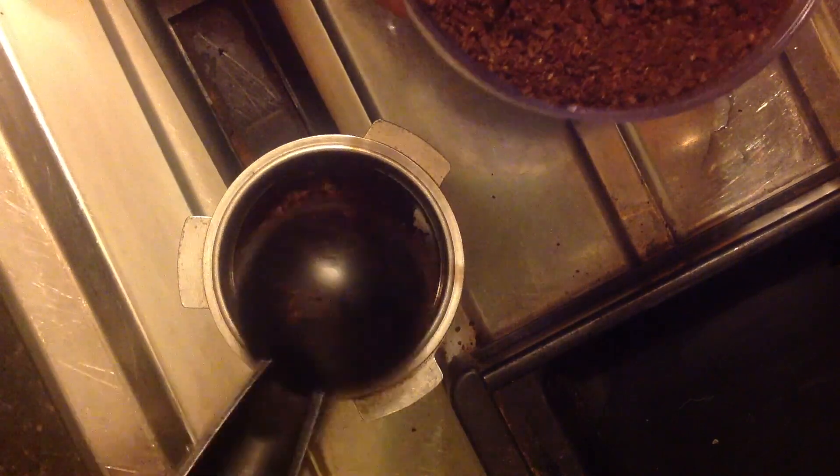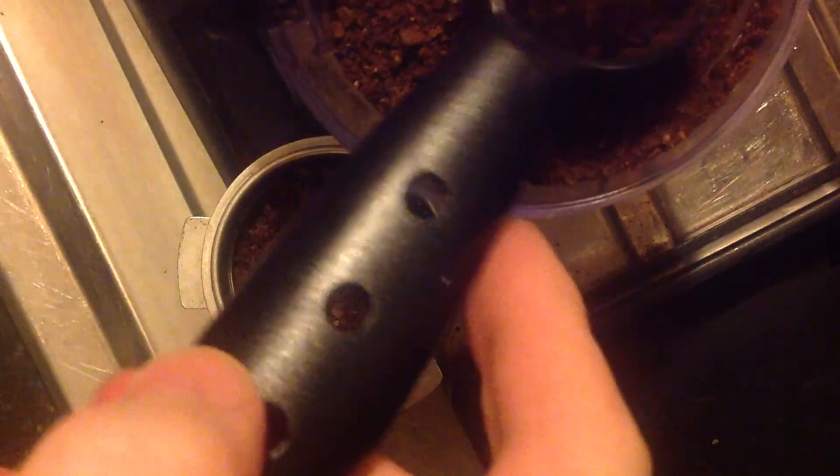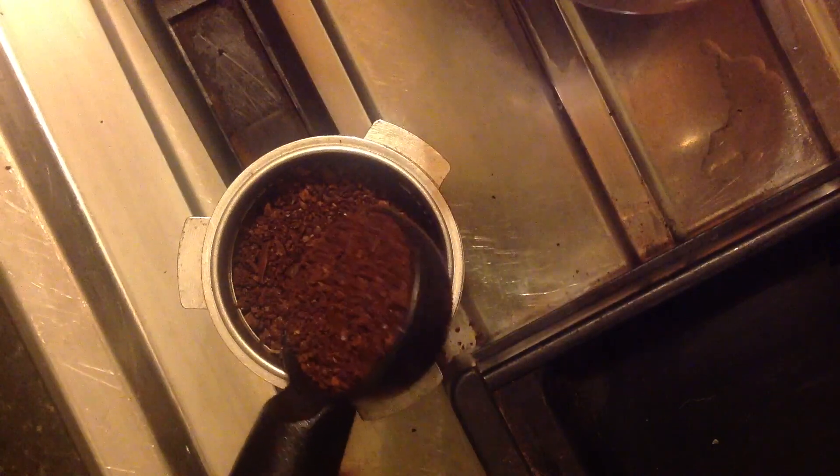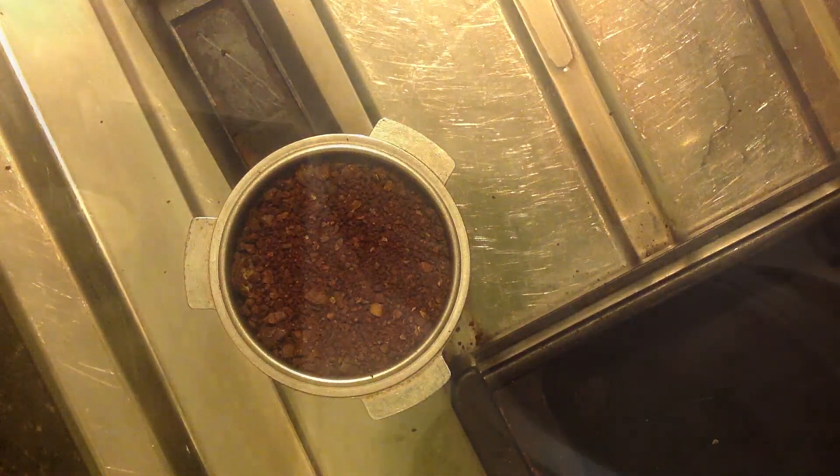Here we have the nice ground coffee. I couldn't grind it very fine because my coffee machine is a bit low on pressure, so you can't force the water through. Very easy — I just have to make do for now.